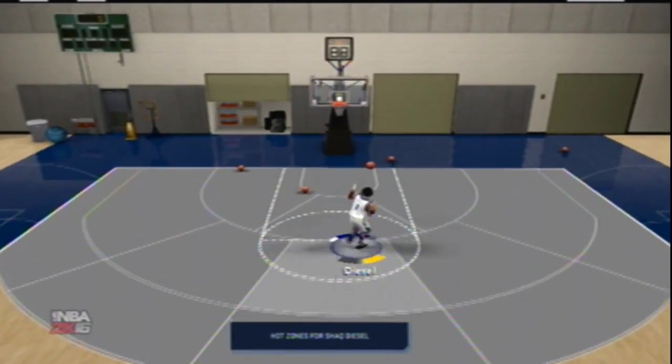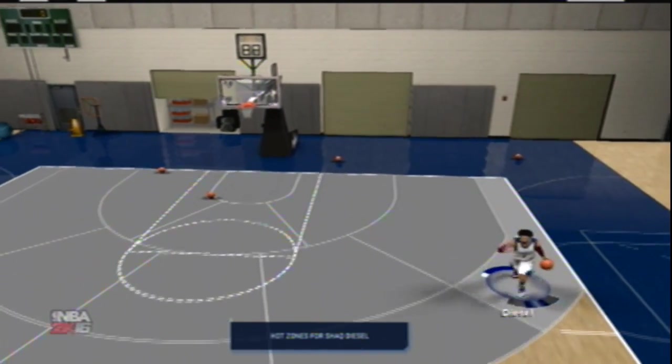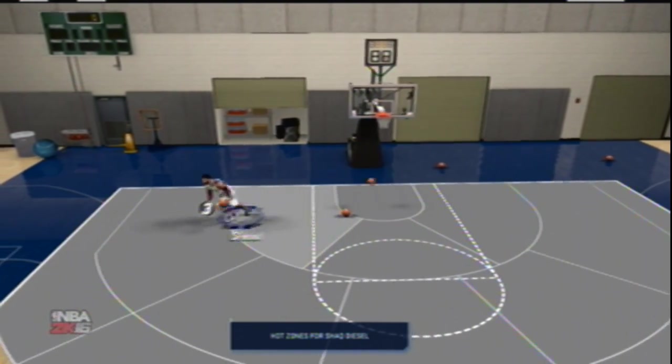This guy has no badges at all — no signature skills, nothing. I haven't bought anything for him yet. He's completely bare, just a base player with nothing added.